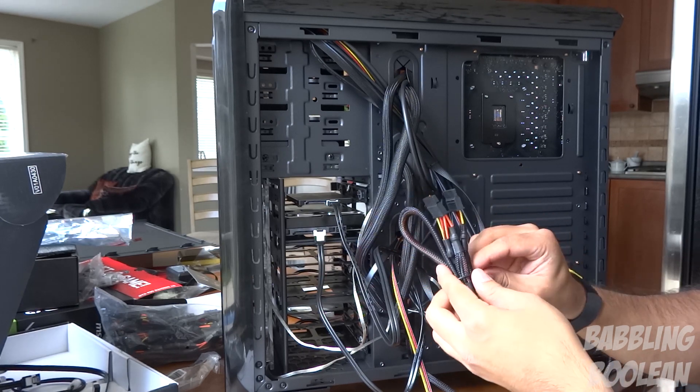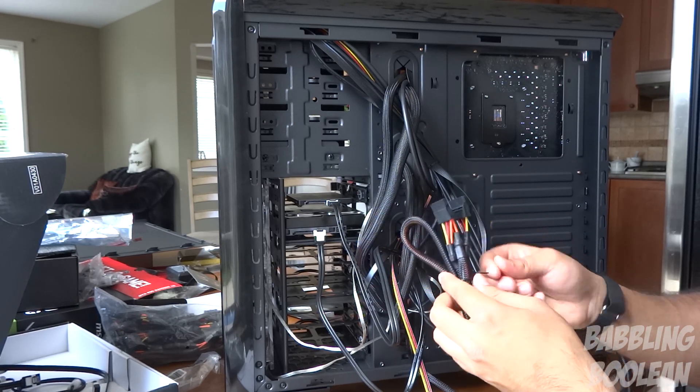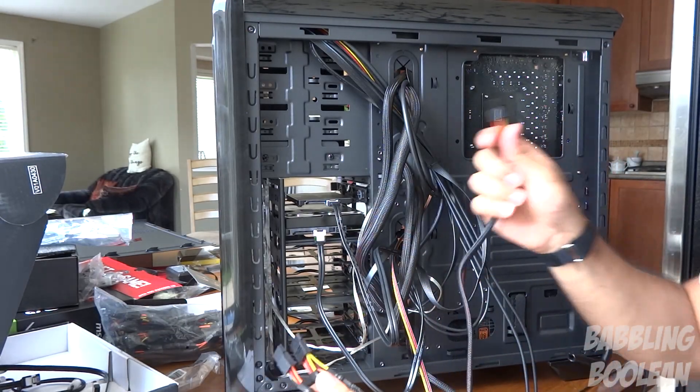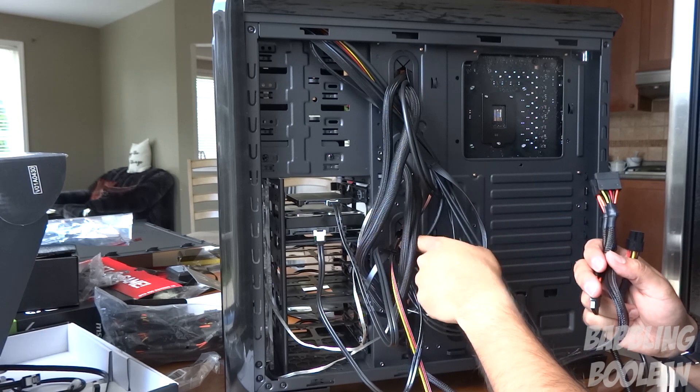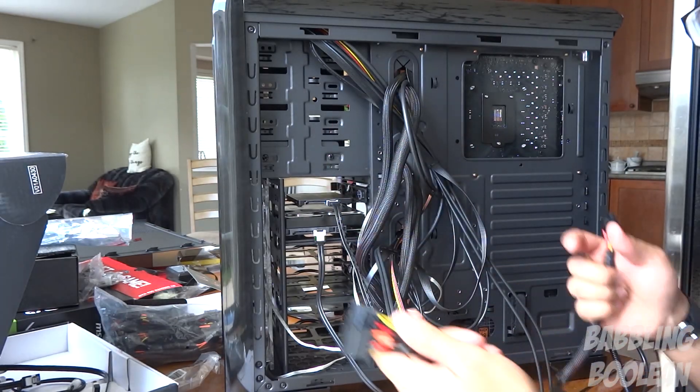Because it's a semi-modular power supply, it's not connected to the power supply. This is something I have to do myself — feed the wires through here wherever I want, and then connect the power.